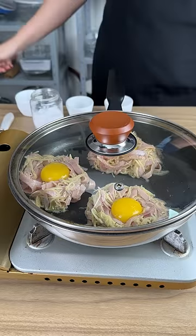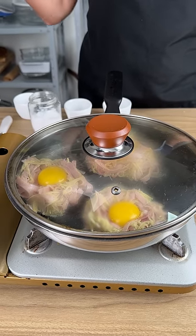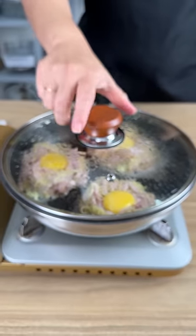I'm going to cover this and let it cook for a few minutes, and we'll see the result very soon. We want to put this on low heat because we don't want to burn our eggs.